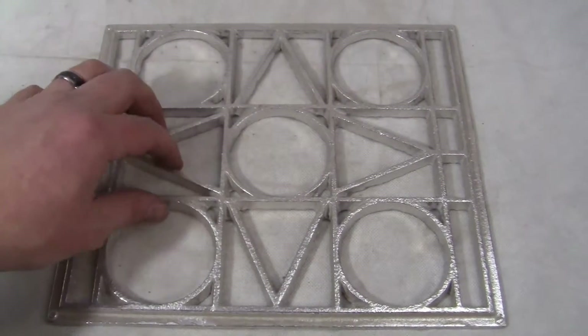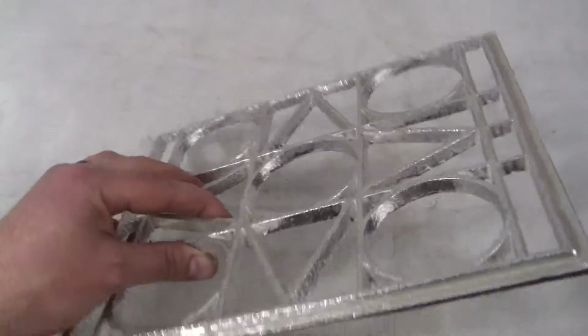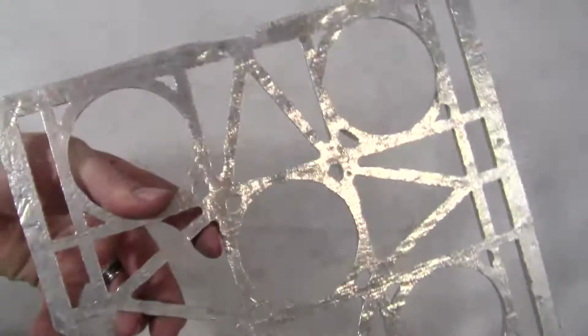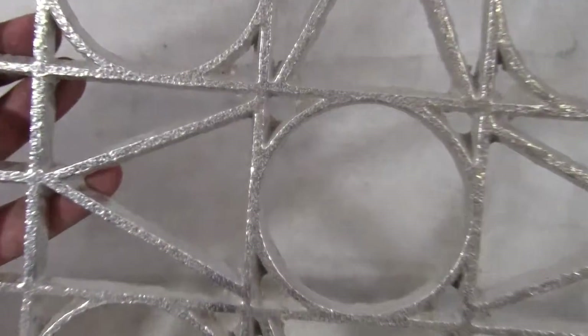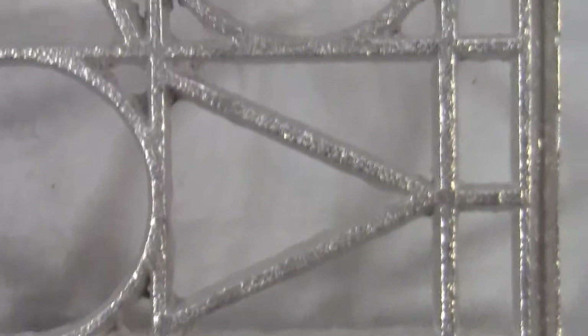Up for auction, up for sale is a recast of an original Mills Cathedral front door casting. This is cast out of aluminum, excellent condition, no breaks in it. It's got some extra flash here and there, but no breaks and excellent condition.